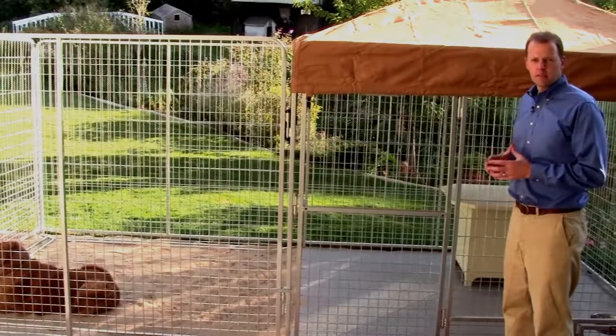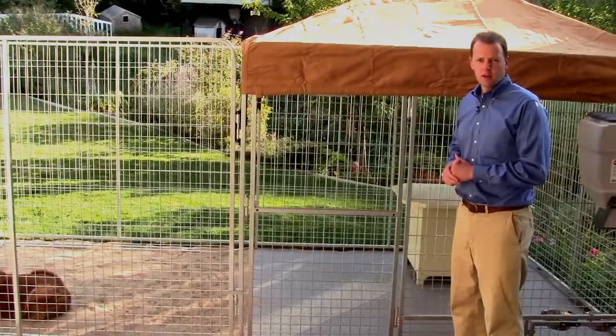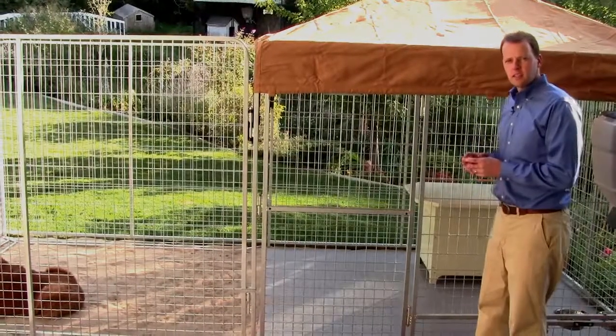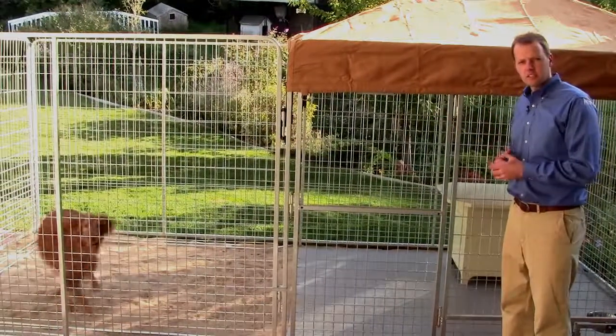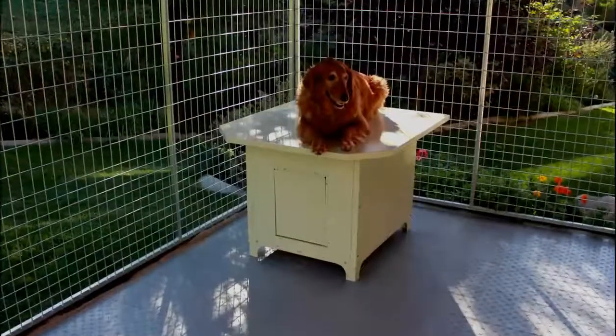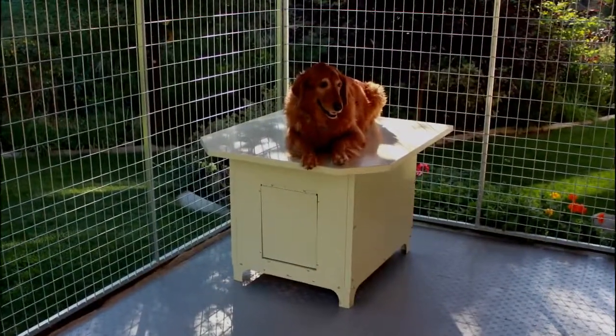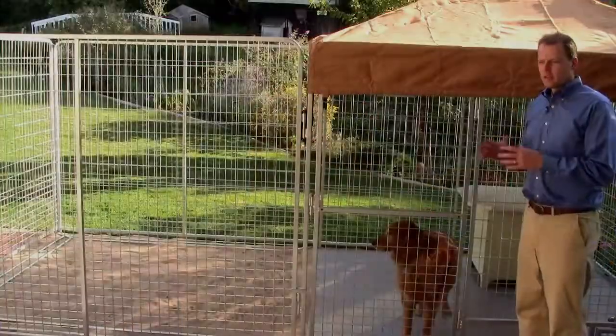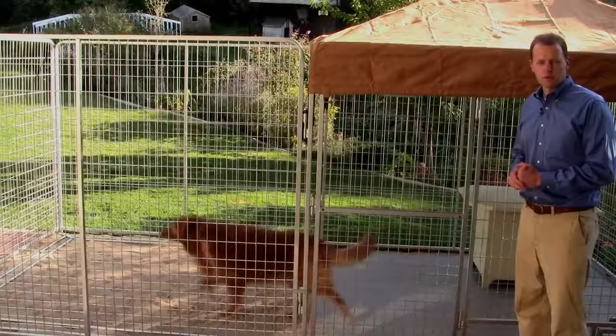Ultimate Kennel Feature Number Seven is a large long kennel so your pet has room to roam. It's 8 by 16 so your pet can get the exercise it needs without having to come out of the kennel. You may also want to consider a flat top dog house to give your pet the ability to get up and lounge around on top, giving it more square footage to work with.